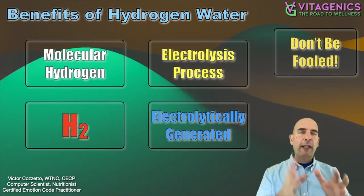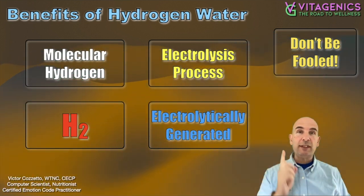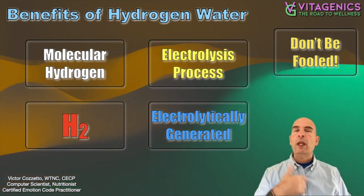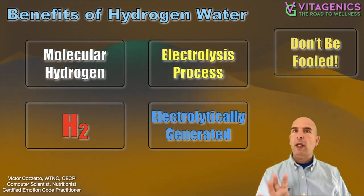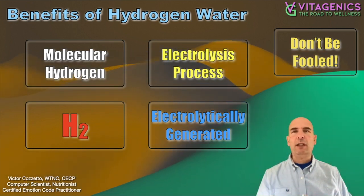So it's not just about putting molecular hydrogen into the water, but it's how you do it, because the process itself is very beneficial. And I'm going to explain that more as I go into the benefits. So this video is to focus on the benefits of hydrogen water, and there are a whole bunch of them. I'm not going to list them all, but I am going to list a lot.